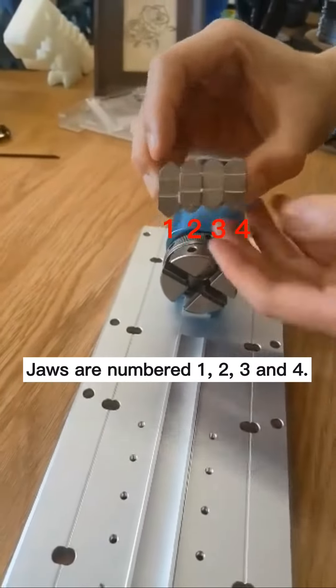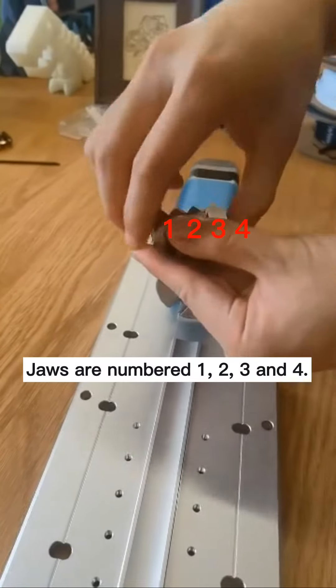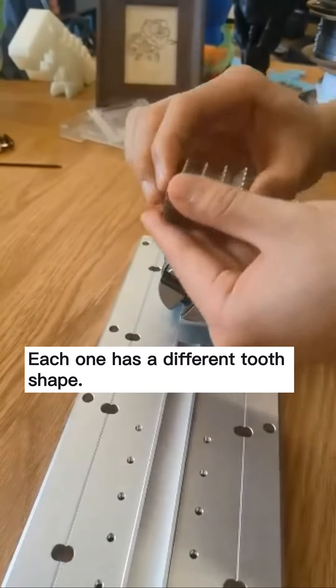Jaws are numbered 1, 2, 3, and 4. Each one has a different tooth shape.